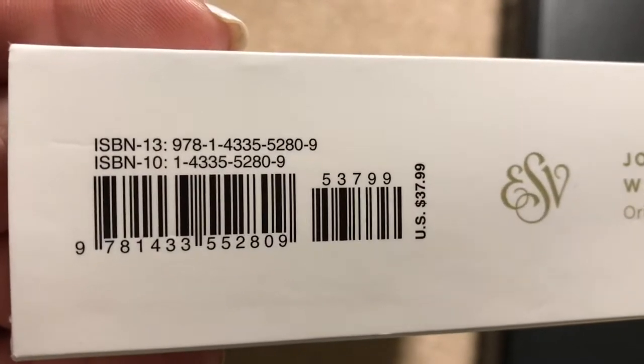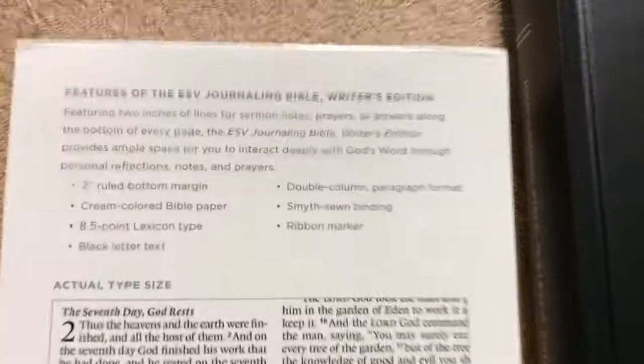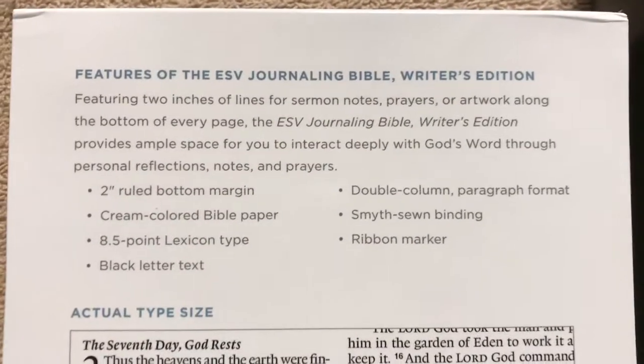There is our ISBN number. It retails for $37.99. You can definitely pick it up for less at Christian Book right now, which is where I picked this one up.